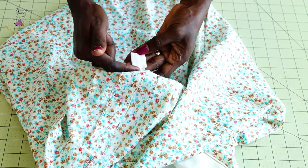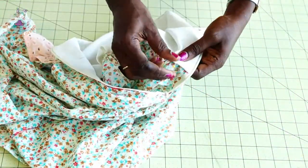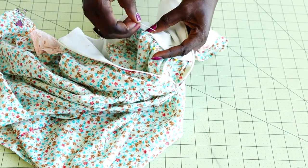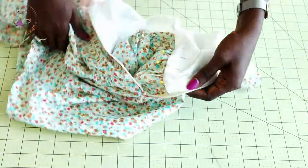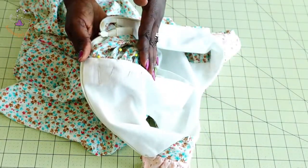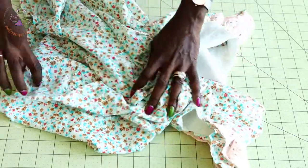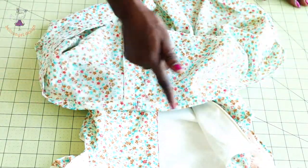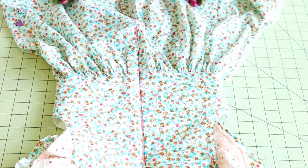Use your lining to cover the raw edges at the waistline — fold the lining inside according to your seam allowance, pin all around. Stitch from the front of the fabric, not the inside, all around the waistline. Then hem your dress by folding inside 1 centimeter, folding again 1 centimeter, and top stitching. Your dress is finally ready.